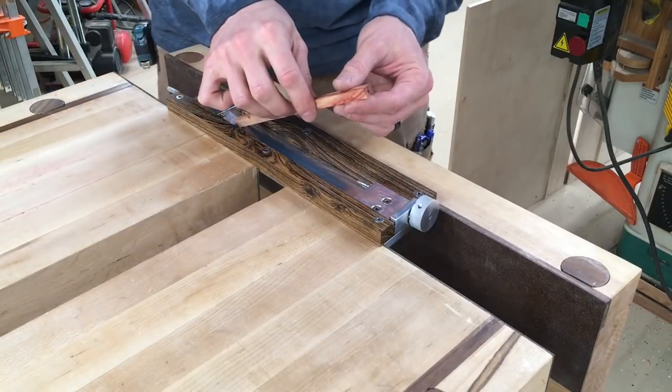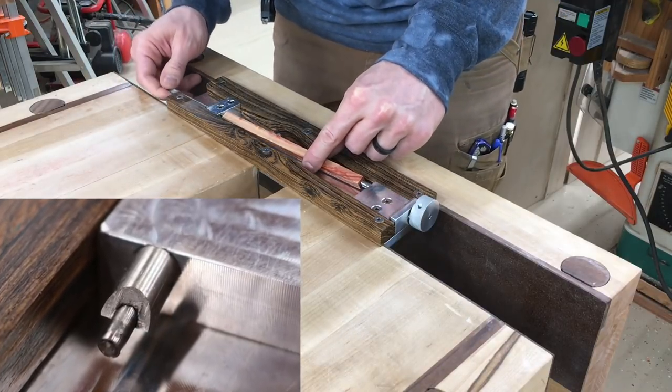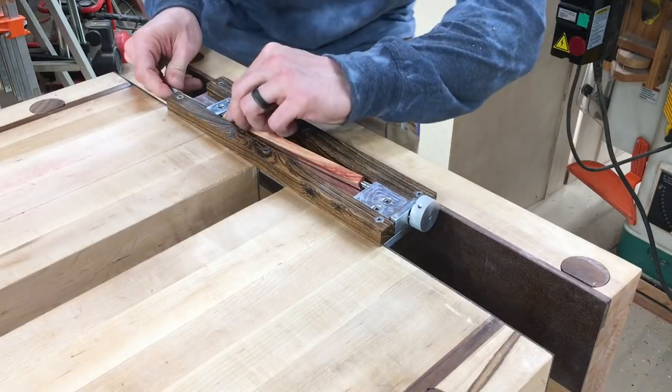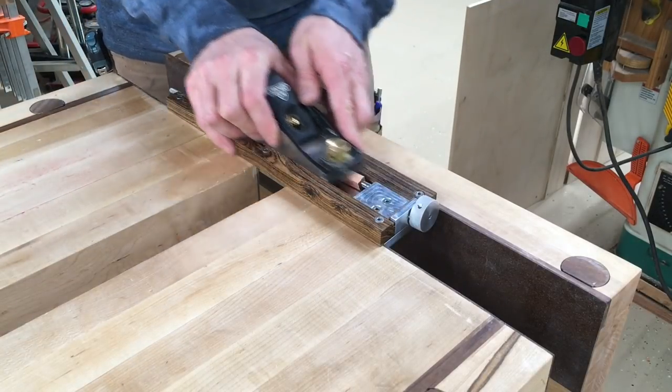Now it's time to load up the blank and cut the hex shape. When you put this in, make sure that the knives on the headstock aren't lined up perfectly with the glue line, because you could tend to crack it back open if you do that. Use only relatively light pressure on the tailstock to secure the blank in place — that's all that should be necessary.